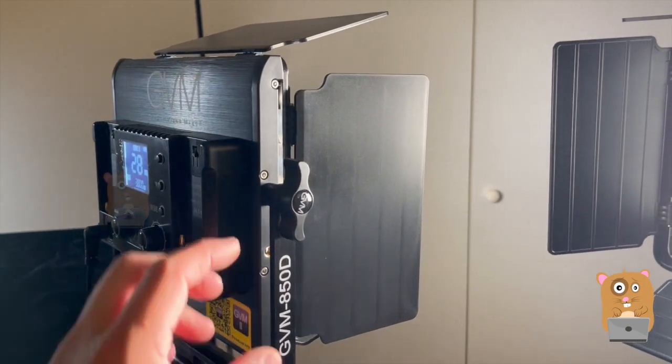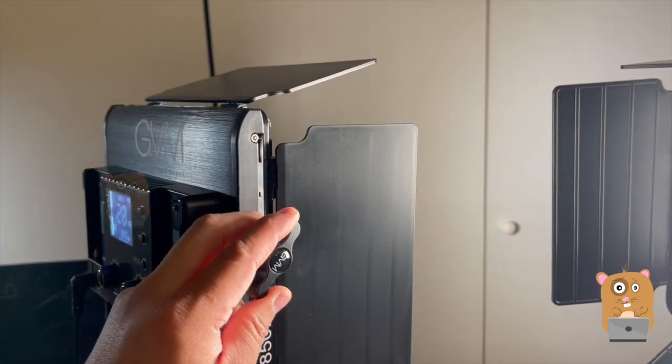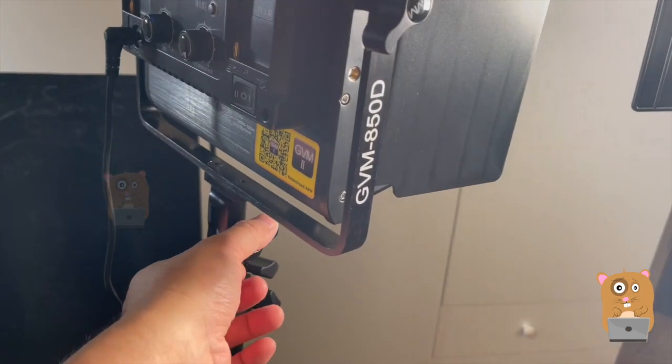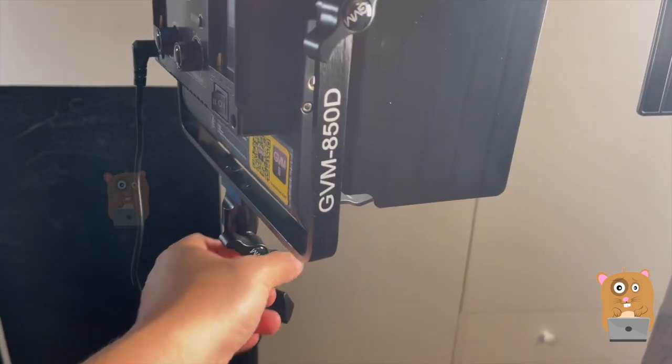Once I adjust the light to be in the position I want, I can just easily tighten it with the thumb screws and force it to stay in that desired position.